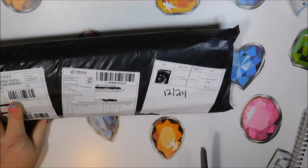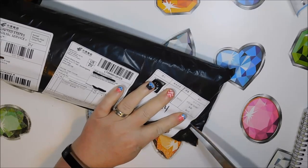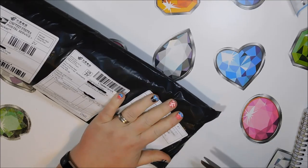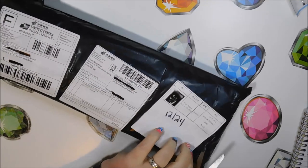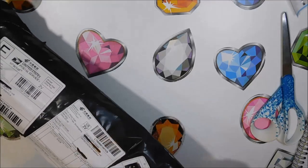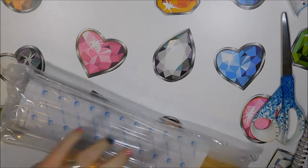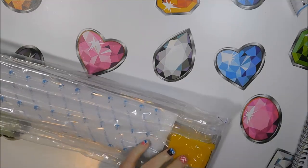I do not like these air bags, so I'm just going to deflate it and then get it open. I don't like the air boots because generally they leave creases in your canvas from all that pressure.